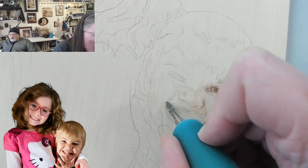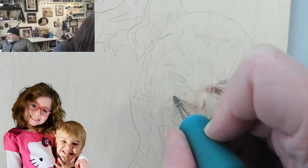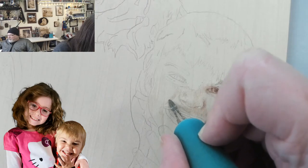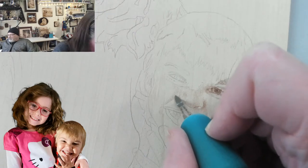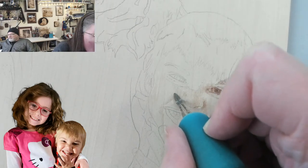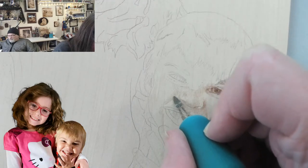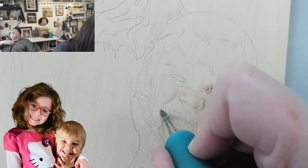Now we're going to move to the cheek line — the smile line. I'm just using the tip and doing oval strokes. I would say the oval stroke is the stroke I use the most because it's easier to blend. I'm still on one and a half.